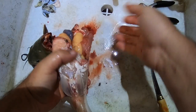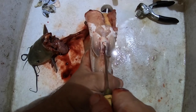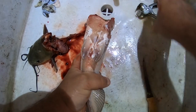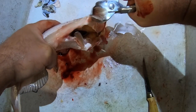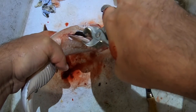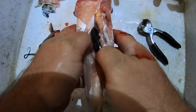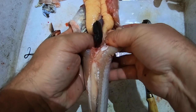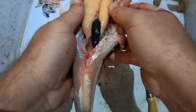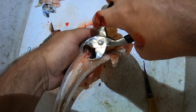You twist the head off and it comes right off. Next thing you want to do is stick your knife very close to the anal hole and cut straight at the middle. Then take the bottom fin and rip it off — there's a lot of gristle being pulled away there.